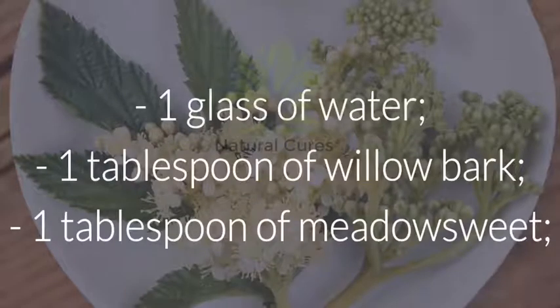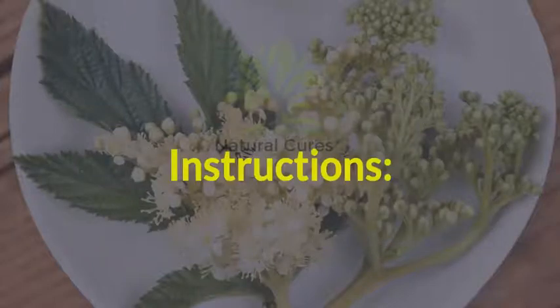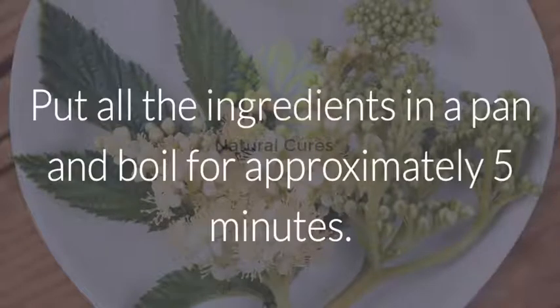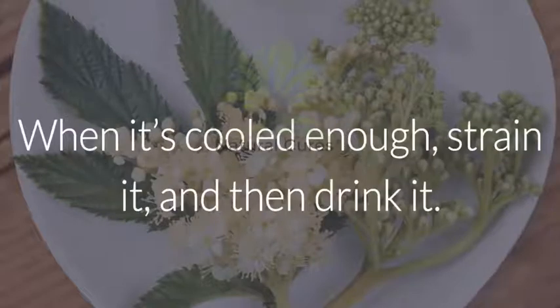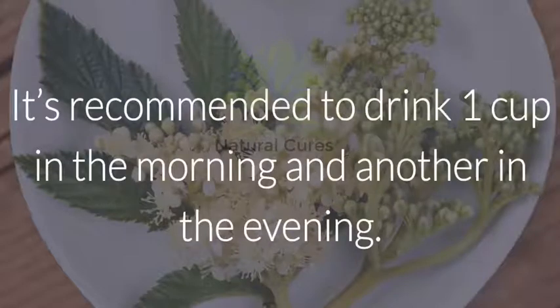Ingredients: 1 glass of water, 1 tablespoon of willow bark, 1 tablespoon of meadow sweet. Instructions: Put all the ingredients in a pan and boil for approximately 5 minutes. Place a lid on the pan and let it cool. When it's cooled enough, strain it and then drink it. It's recommended to drink one cup in the morning and another in the evening.